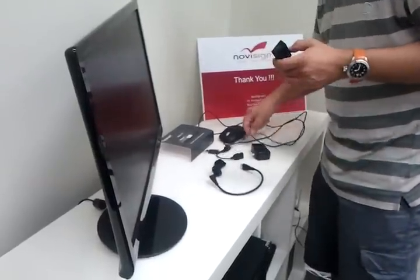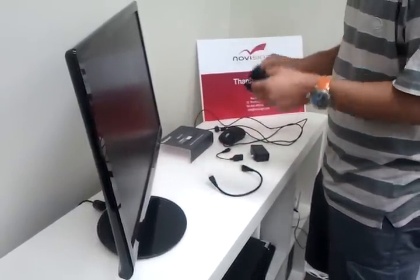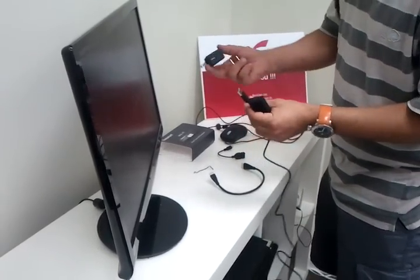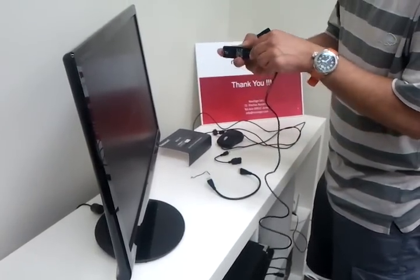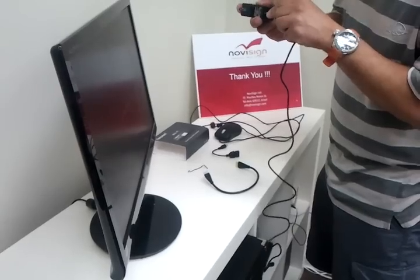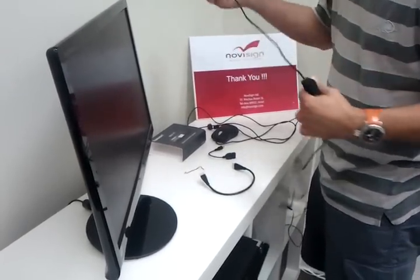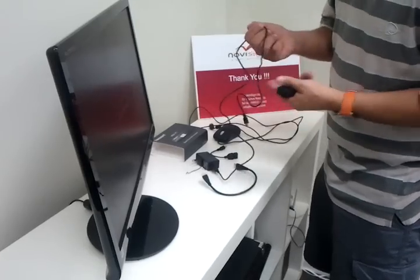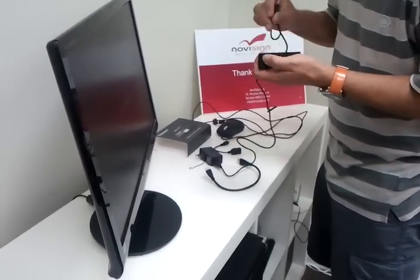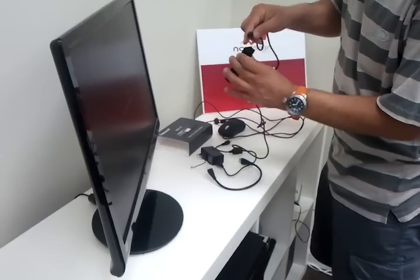I will take the device and take the power connector. The USB is going here to the power supply. It seems like something went wrong in the shipment — let me just fix it. Okay, it's in. The other side is going directly to the device. Over here near the USB we see the power symbol.